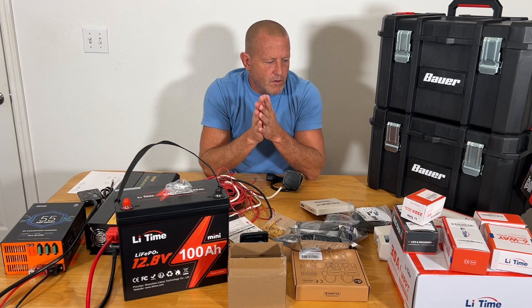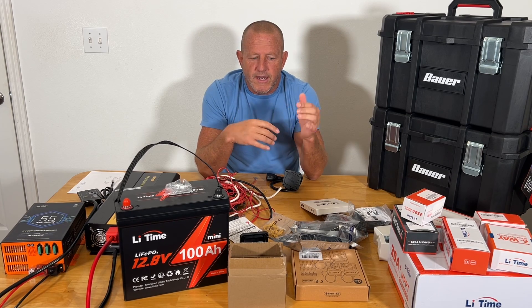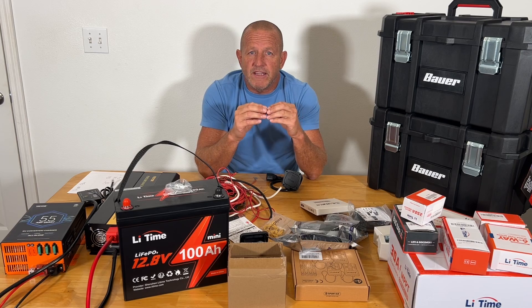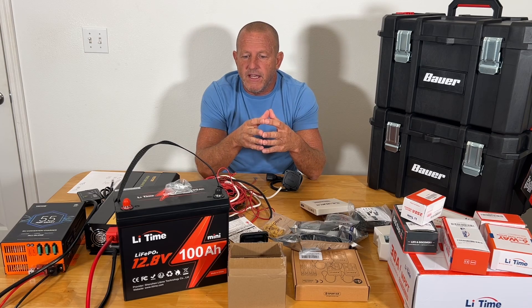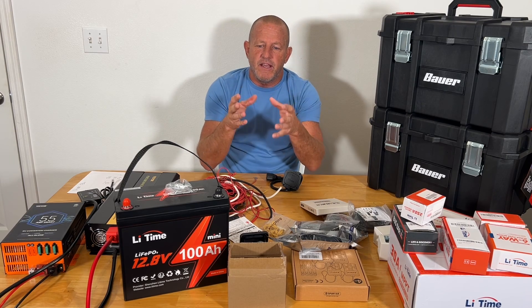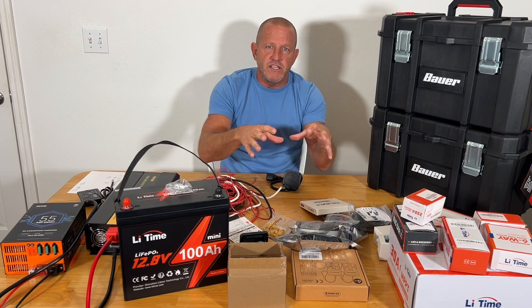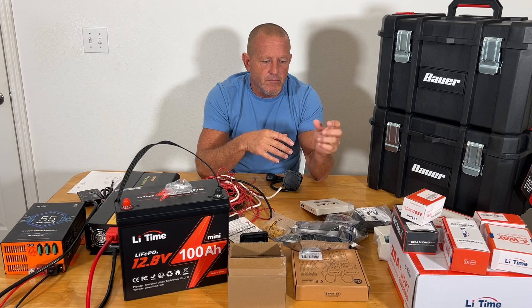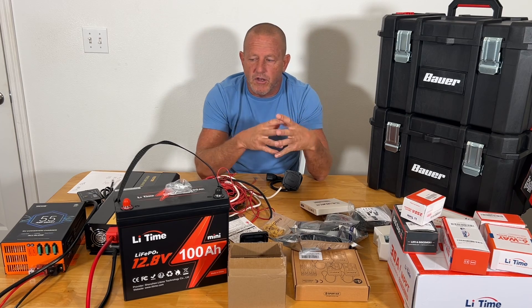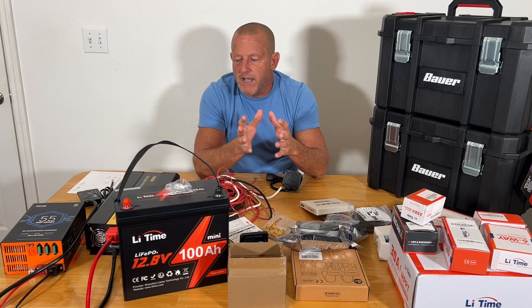We're going to do this project as a series. If you look down in the description below, we're going to have a link to the playlist and you can follow along as we build. We're also going to have another playlist for the individual reviews and tests of each of these components, so you can see more detail on each single component instead of putting it all into the build.